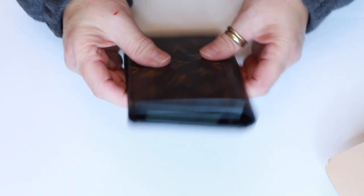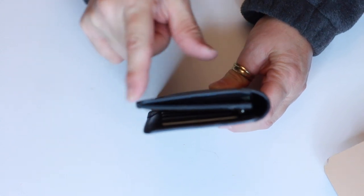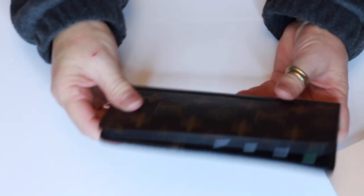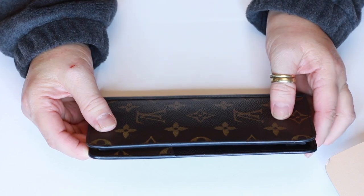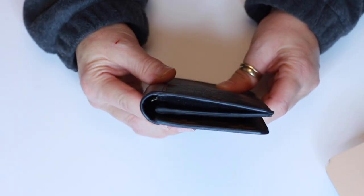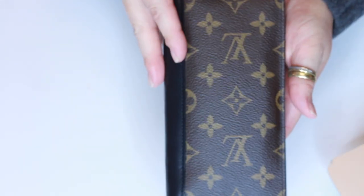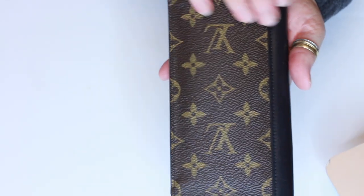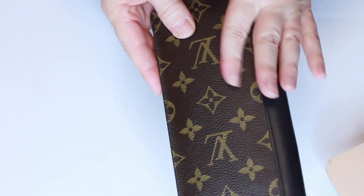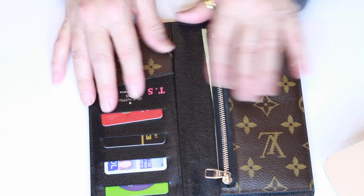Let's get started on the outside. First of all, there were no issues with the glazing whatsoever — the glazing is in perfect condition. I had no issues with it when I got it or since I've had it, and I've had it for a couple months now. There are no outside pockets on this item at all — everything is on the inside.